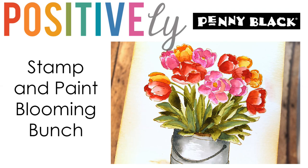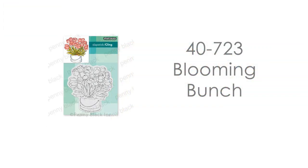Hi, it's Penny Black and Jill Foster here with another Positively Penny Black video where we're doing our part to try and bring you some moments of peace, distraction, and crafty fun during these uncertain times. In today's video I'm going to be stamping and painting a card using our cling stamp Blooming Bunch.